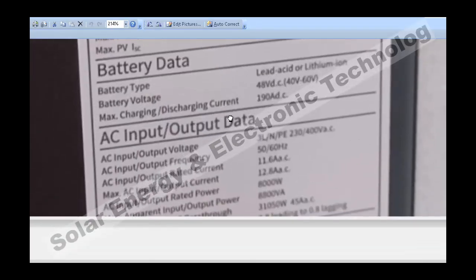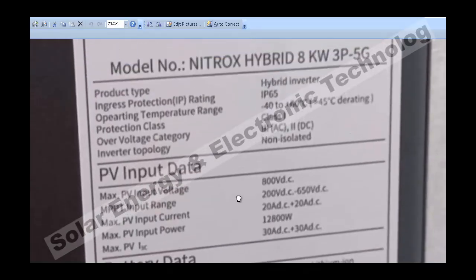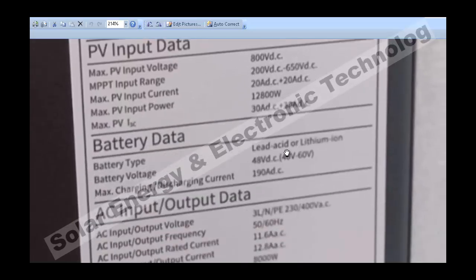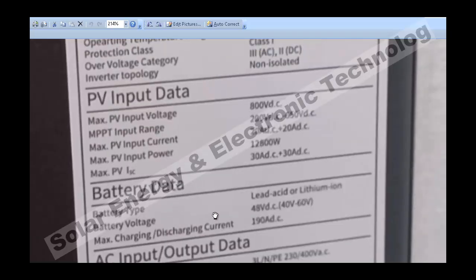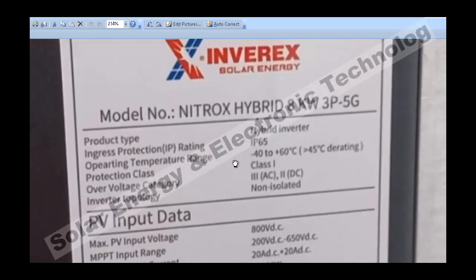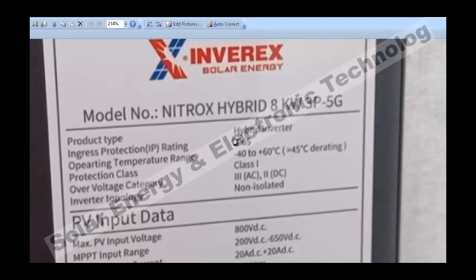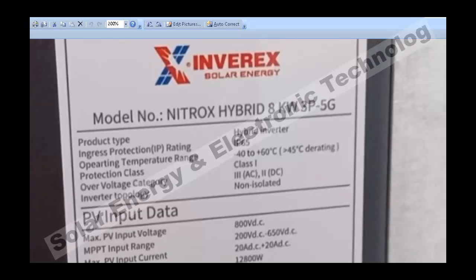Beyond this, what are the other specifications? There are many protections. You can attach a lead-acid or lithium-ion battery — a 48V battery system can be attached to this 8kW inverter.